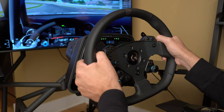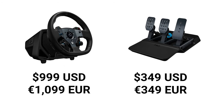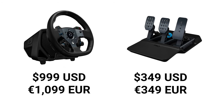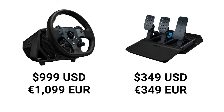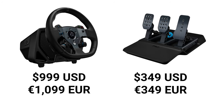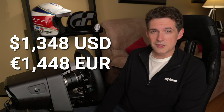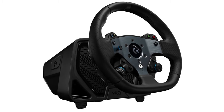With this new direct drive wheel, all of that changes in a pretty big way. The G Pro Racing Wheel is priced at $999, and its accompanying G Pro racing pedals are sold separately for $349, bringing the total cost of the package to $1,348. It's available in two versions: one compatible with Xbox Series and Xbox One, the other with PlayStation 4 and 5, and both models are also fully compatible with Windows PCs.